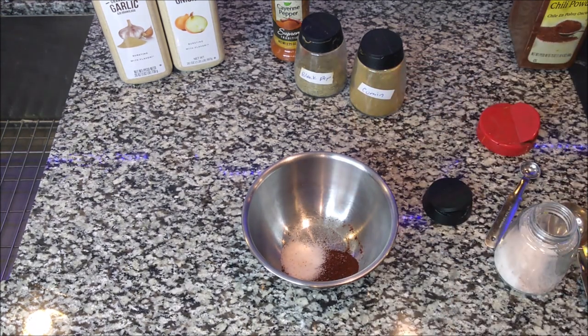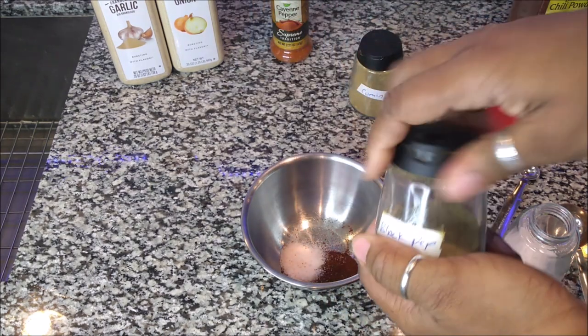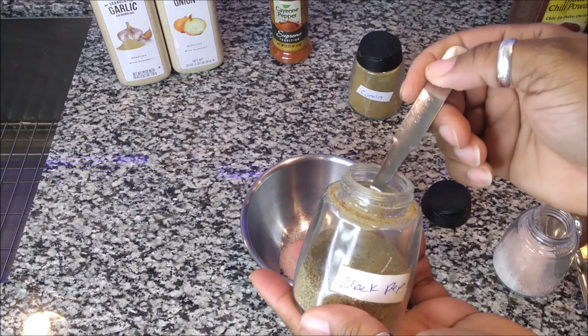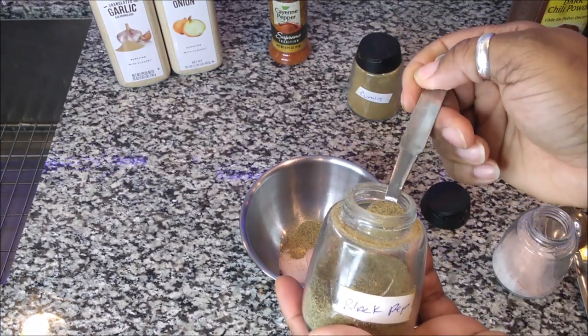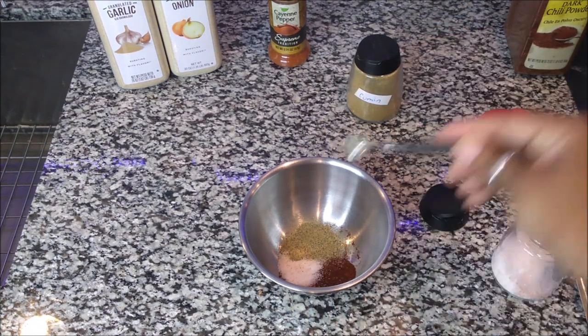Then the next thing is going to be a half a teaspoon of black pepper. I don't have my half teaspoon, so I'm going to put two quarter teaspoons. We like our chili spicy, so I'm doing two of the quarter teaspoon.